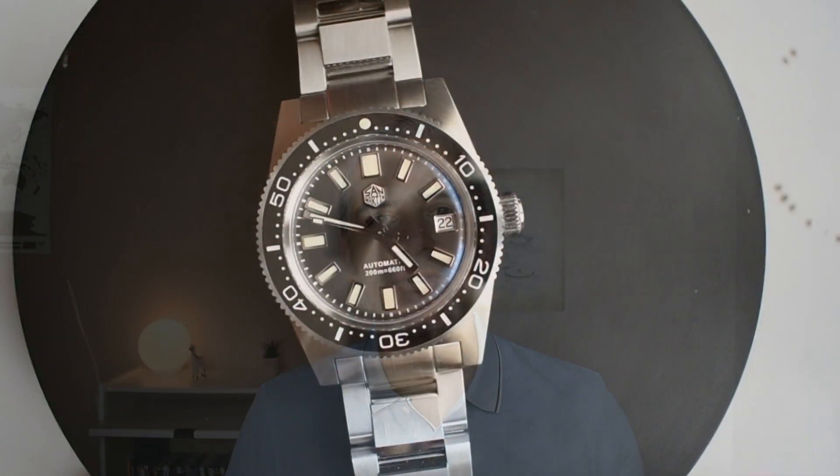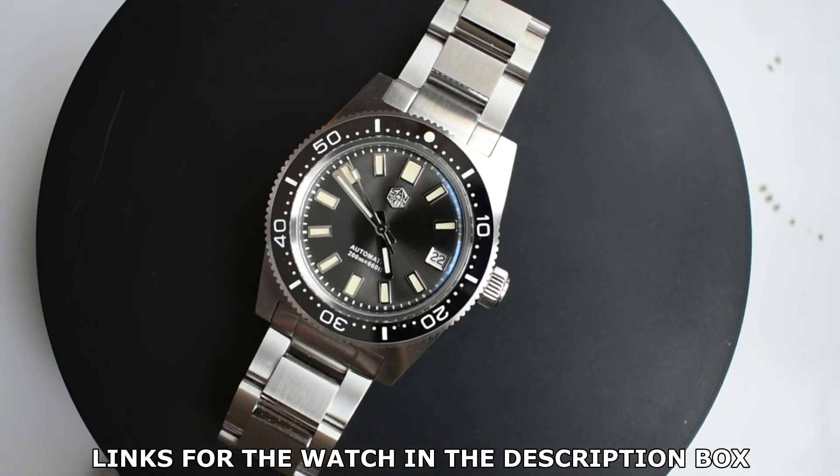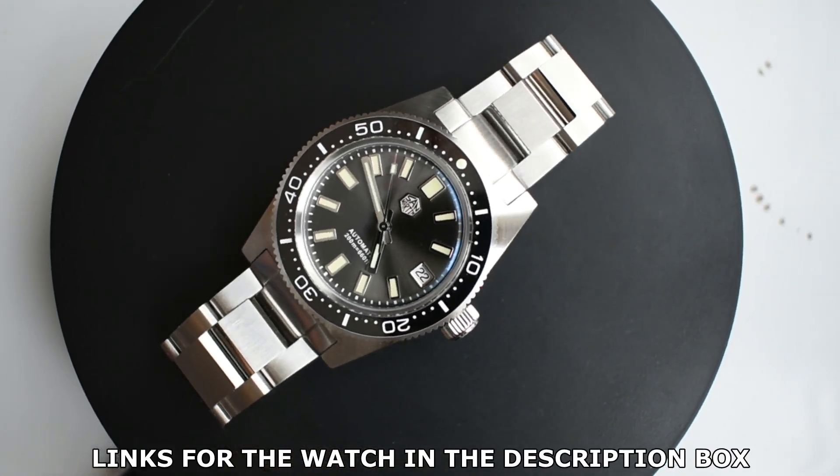Hi guys and welcome to Orologique. My name is Olivier and today I will be reviewing the Saint Martin 62 Mass Hommage, and this is the new version which comes at 37 millimeters.